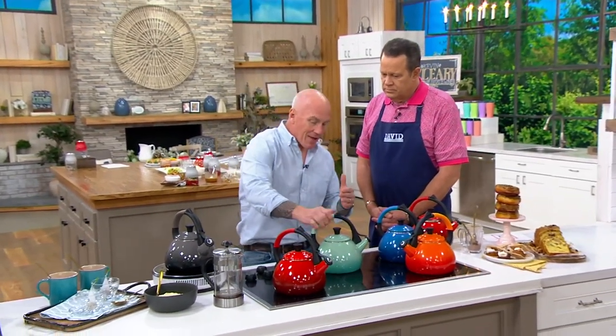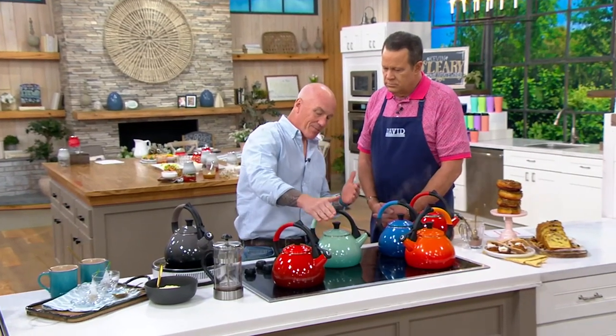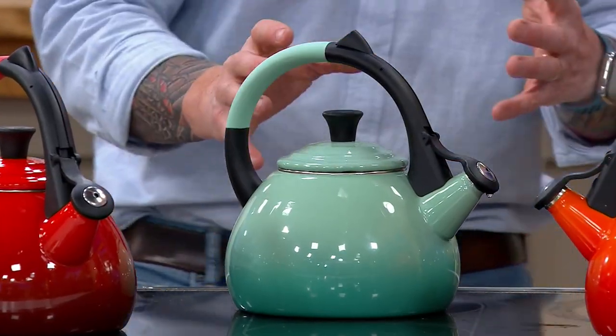And you happen to notice that beautiful shape right here. You can just see it — it forms this just perfect arch right here, right over the pot.